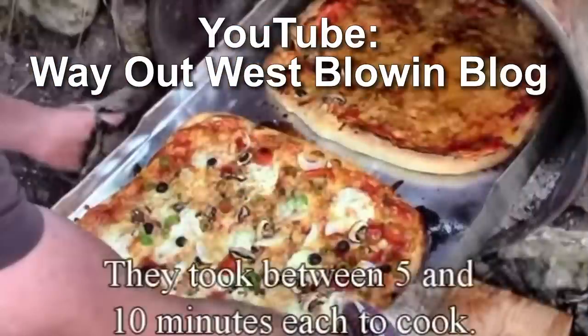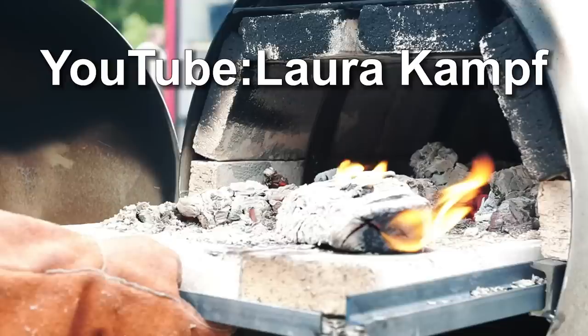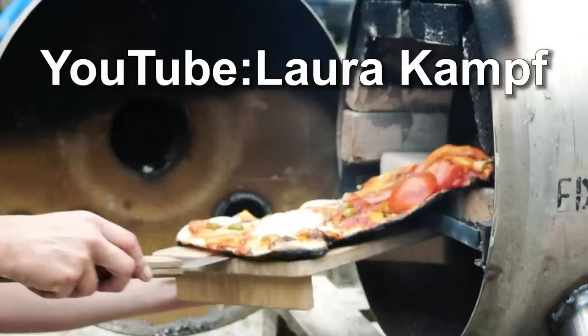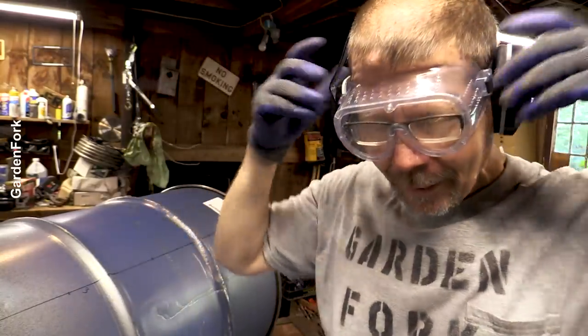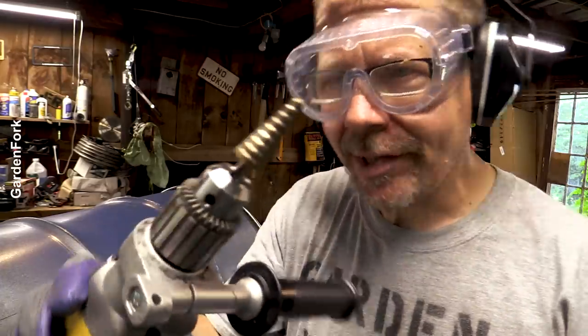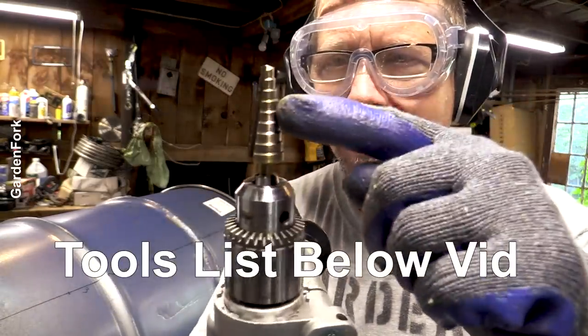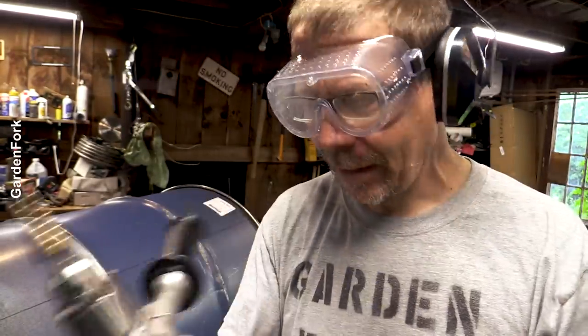Two sources of inspiration for this video. One is Sandra and Tim of the Way Out West Blowing blog, and then Laura Kampf, who built a really nice one with fire brick — it looks really awesome. Eye and ear protection, okay? This is a step drill bit. It has various diameters. I love these — they make drilling into metal really easy.